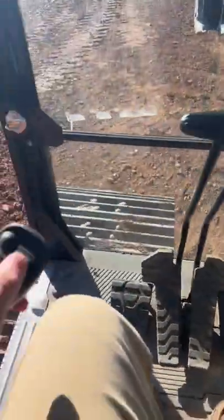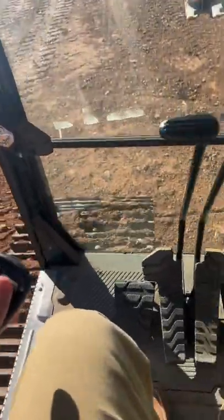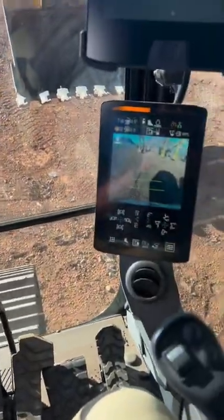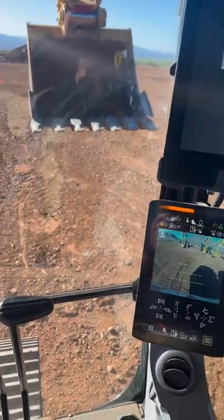If I need to control the swing, I can use my thumb wheel. Also, if I need to use the boom and stick, I still have my right hand to do the boom and bucket curl.